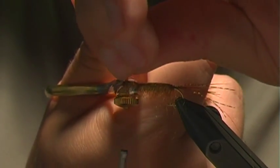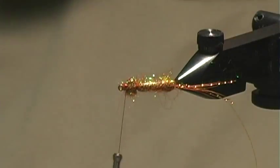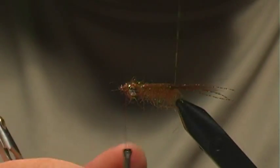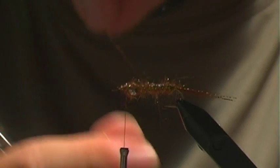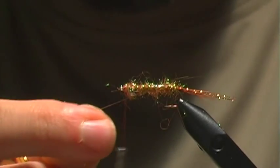The final step — I'm going to grab my orange crystal flash and just create a ribbed segmentation on the fly. You could use wire on this, but I like to use crystal flash because it's flashy and has a nice reflection to it.